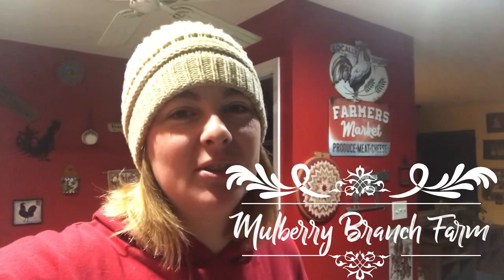Good morning, and welcome back to Ruby Branch Farm. I welcome you to the videos — baggy eyes, scratchy voices, fighting with goats, and unusable milk. Enjoy.